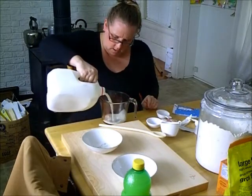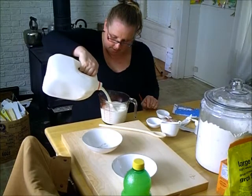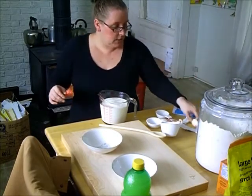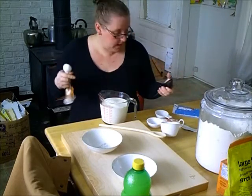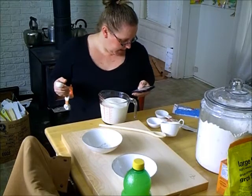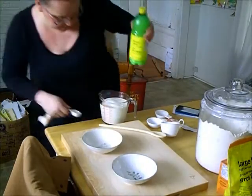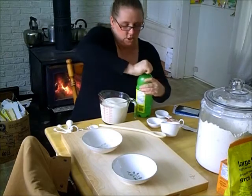I'm just going to make four cups of buttermilk — that's a little more than I need, but you can use buttermilk for lots of different things. It calls for two tablespoons per one cup, so for four cups I need eight tablespoons. I have lemon juice — I have vinegar too, but I thought I'm going to use lemon juice.